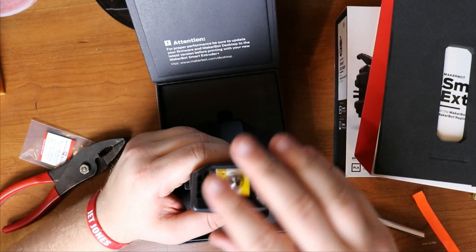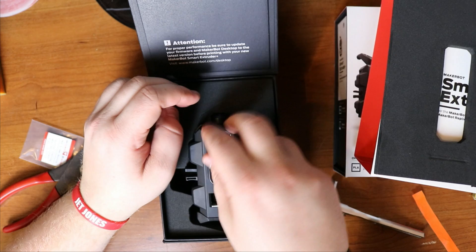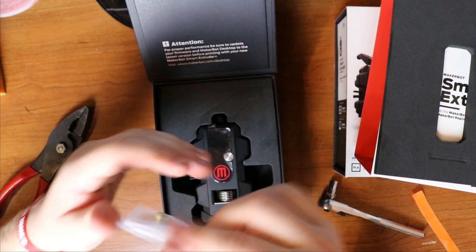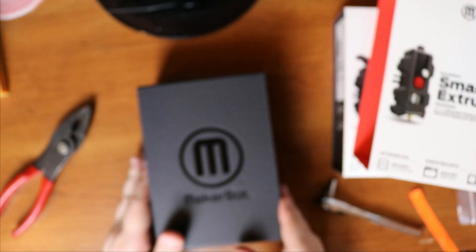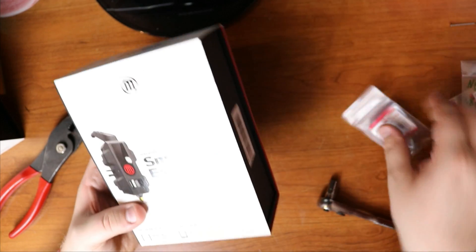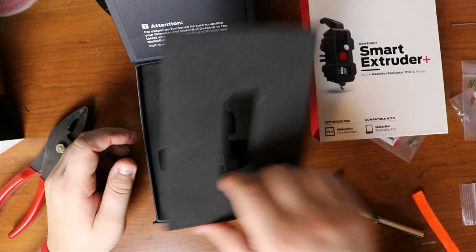And there's that one done. Go ahead and snap the cover back on. I always keep these nozzles stored separately just in case I ever need them again, so I'll put them back in the box. So that's that one done. The one for the Z18 is a little bit different as far as the look of it — same style box, same paperwork, same stuff.